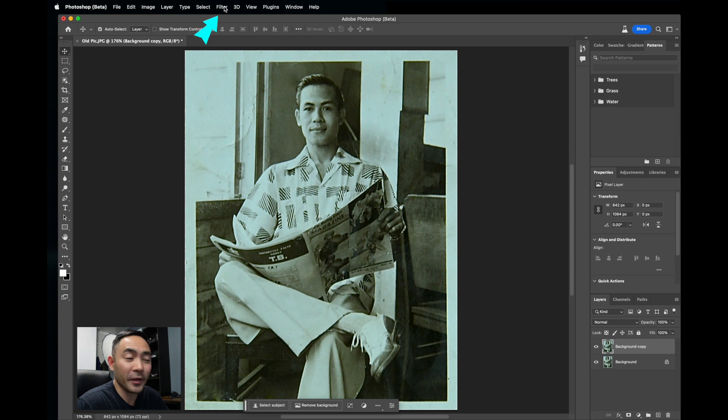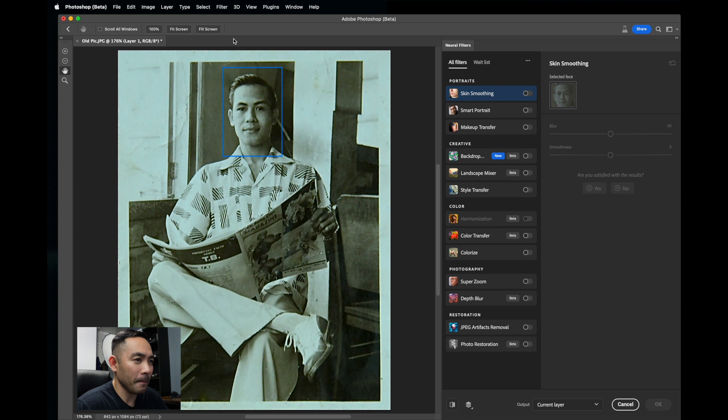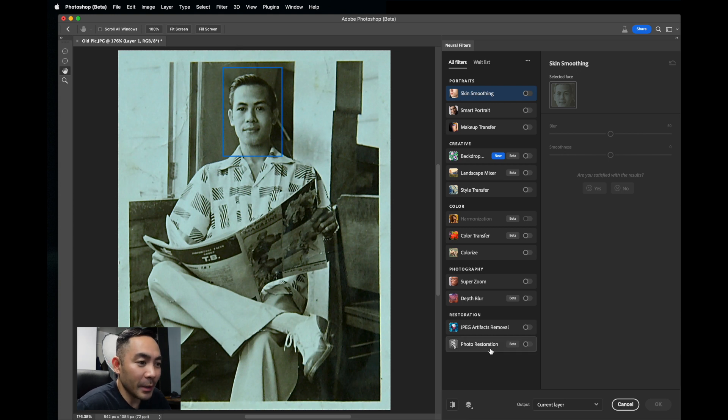And then it's real simple. We just go to Filter up here, go to Neural Filters. And then we're going to use this beta feature called Photo Restoration.